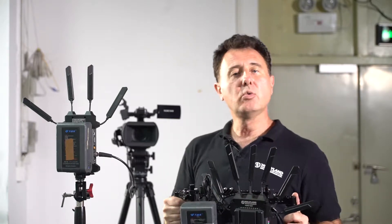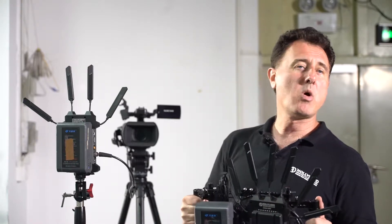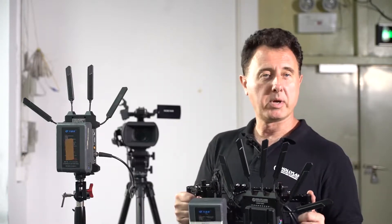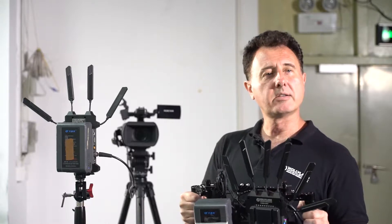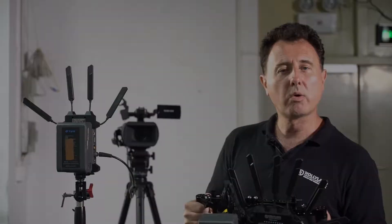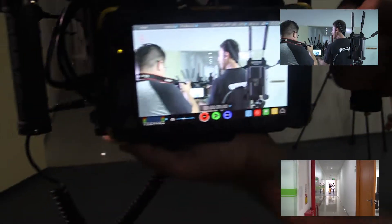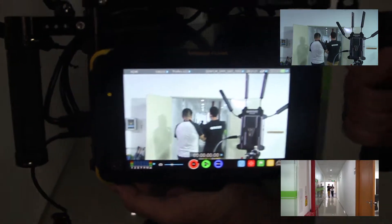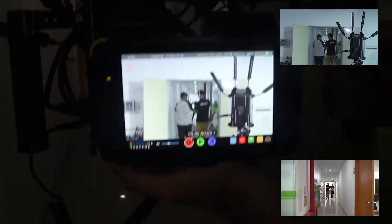I'm going to proceed to walk throughout this building. We're going to walk into different rooms, around corners, and we're going to see how the Cosmo 1500T holds up in terms of the signal delivered to this monitor. Let's go. We're going to begin walking here — now we're walking, down this hallway.